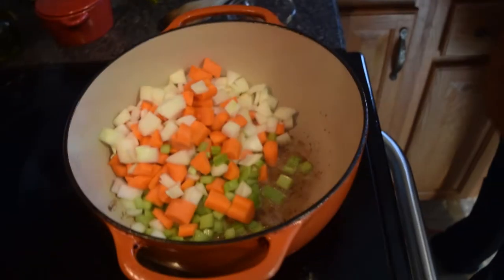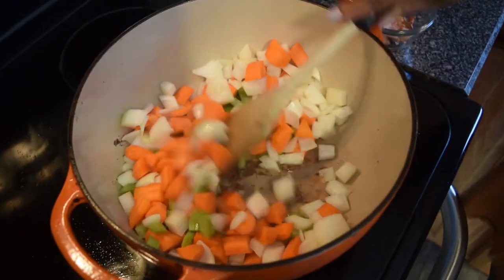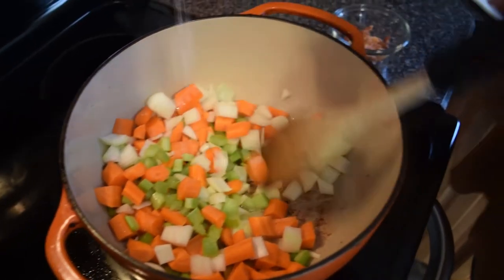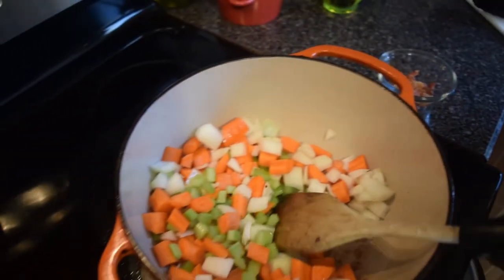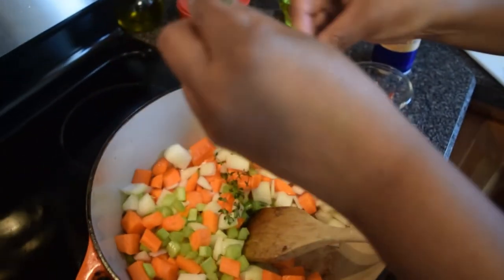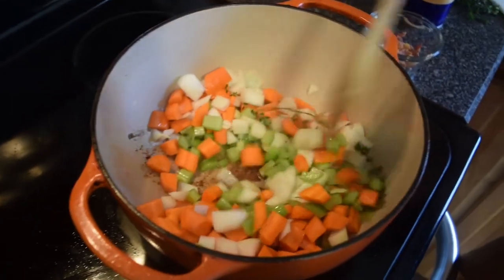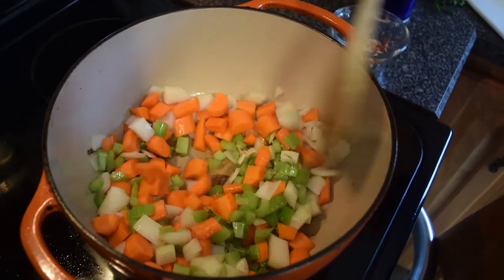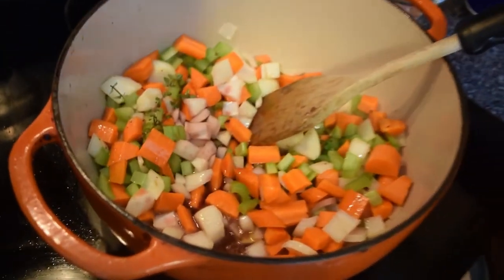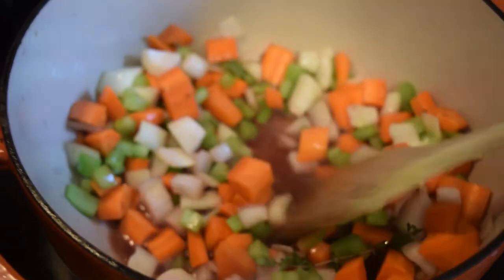Then add the carrots, onions, and celery. At this point, add your additional seasonings and herbs: adobo seasoning, crushed red pepper flakes, more black pepper, more sea salt, herbes de Provence, onion powder, garlic powder, fresh thyme, bay leaves, and fresh garlic. Sauté this down until it reaches a softer texture.